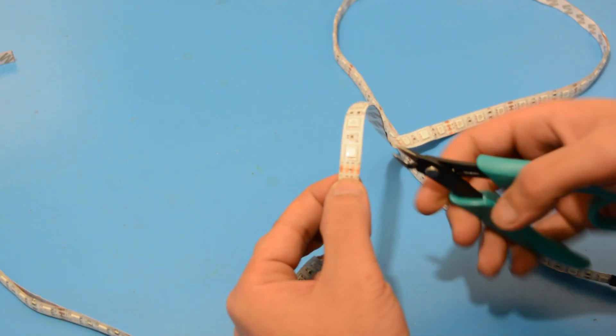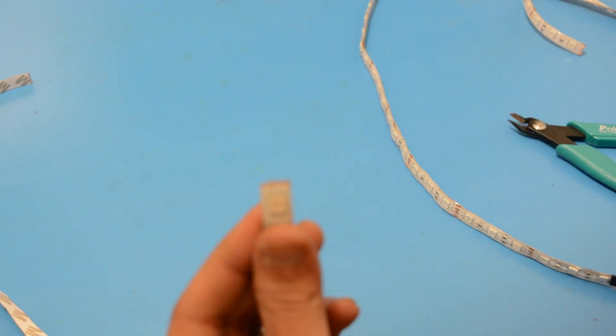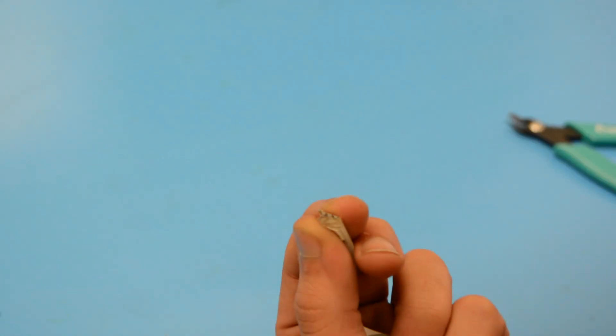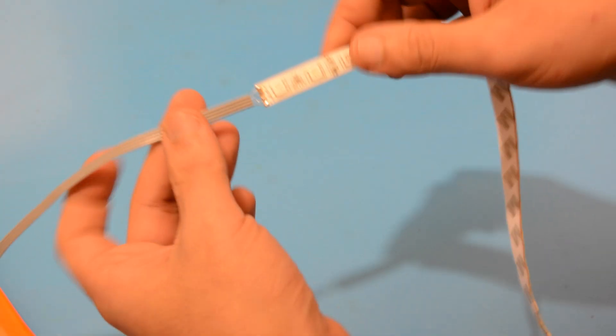First, cut the LED strip to the right length and expose the pads on the ends. Solder the wires to each of the pads.